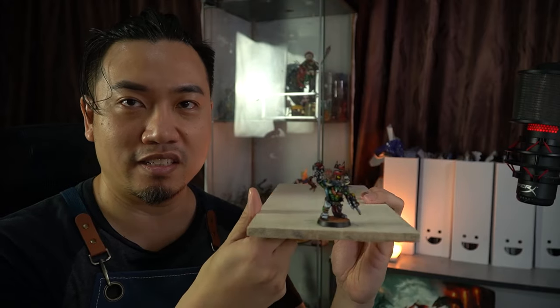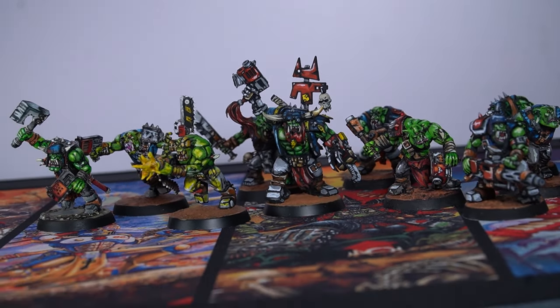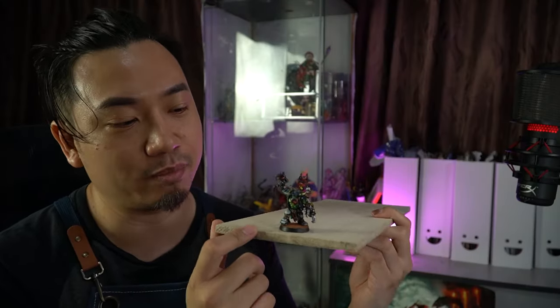And here it is — the cel-shaded star for your miniature. So remember: use black primer, use bright colors, have three tones of color — normal color, dark, and light. Add a little bit of lighting and go touch up some of the colors.